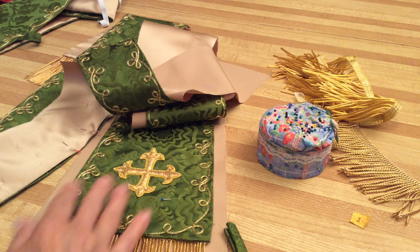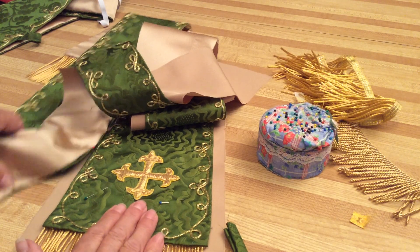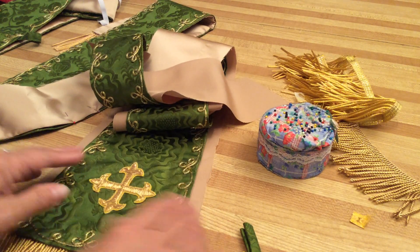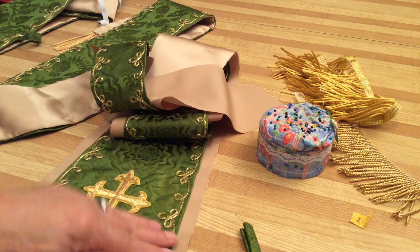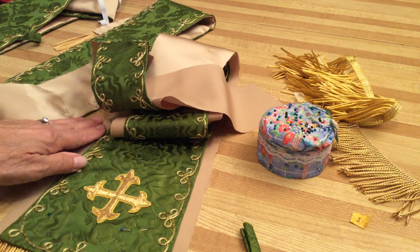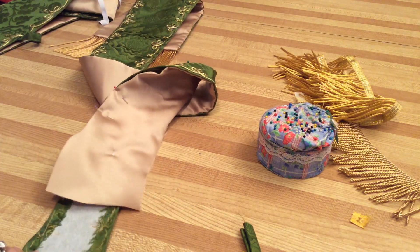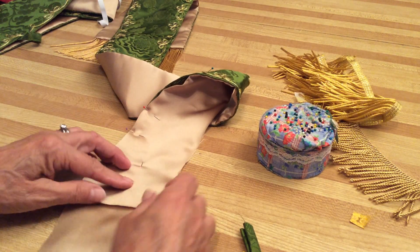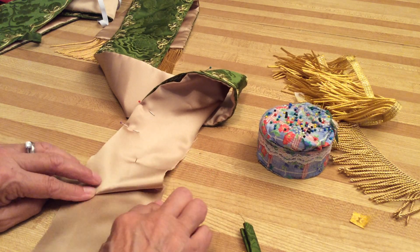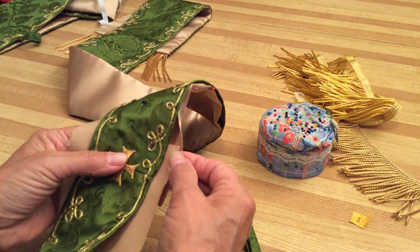On this one I didn't center it on any particular pattern. For the lining, you lay it with the good side down, then lay your stole and maniple down. You can use a quilting ruler to measure a half inch on either side, an inch on the bottom, and an inch in the middle. I do my stole in halves — lay it down, cut it out, and then turn it under and stitch it.